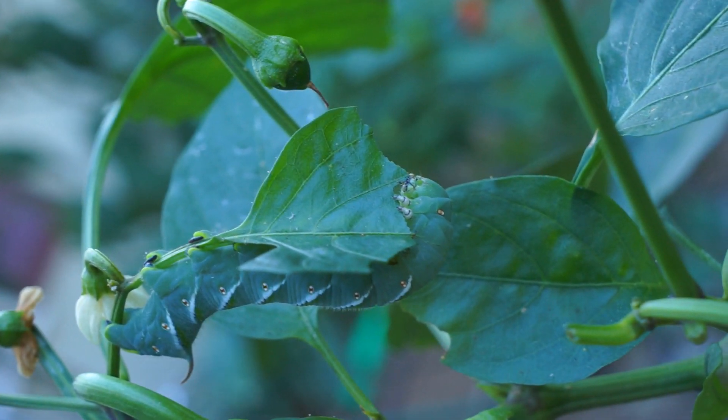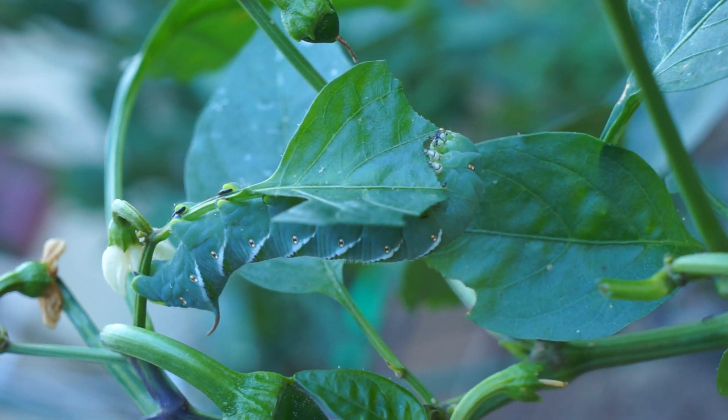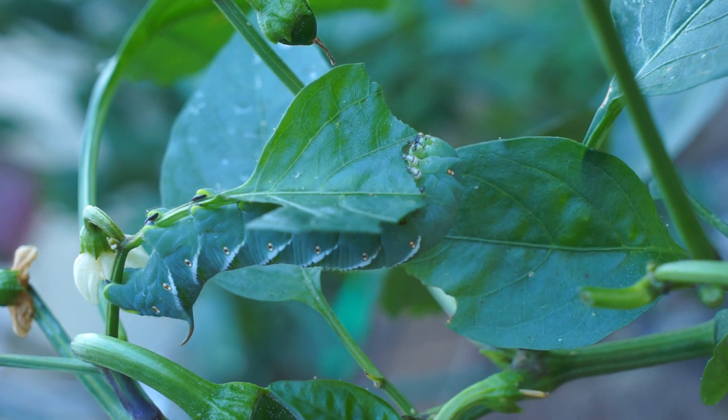This is what larvae do when they sense danger: they freeze and they're hoping their camouflage protects them.